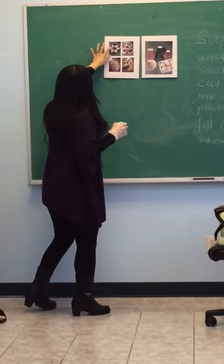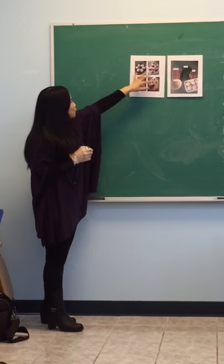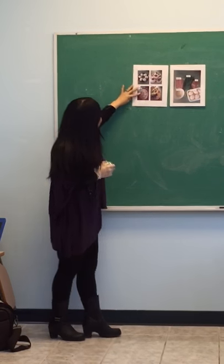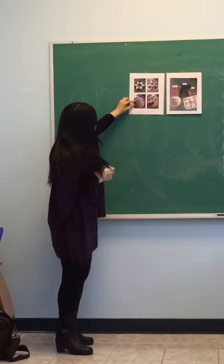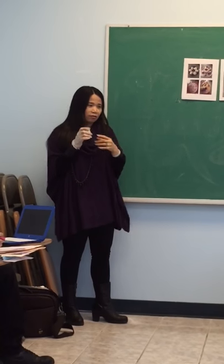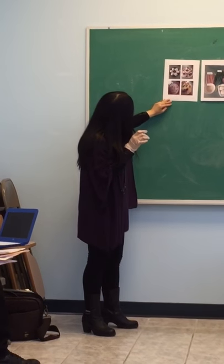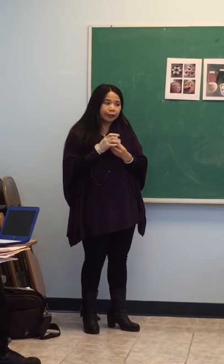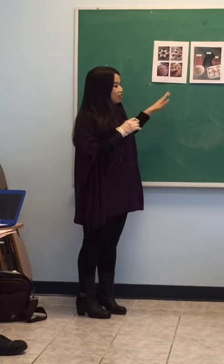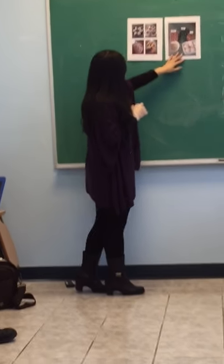Now look at this picture — I took this picture two days ago when I made some at home. You can also draw different faces on the egg, like a Superman or something else. If you like to draw, it's okay. It's also a great dish for parties — a good idea, right? The amount of ingredients depends on how many eggs you are going to make.